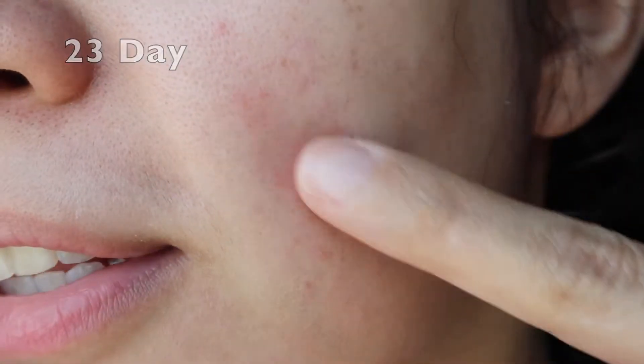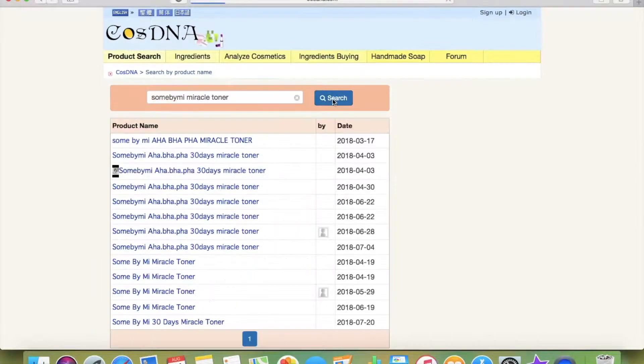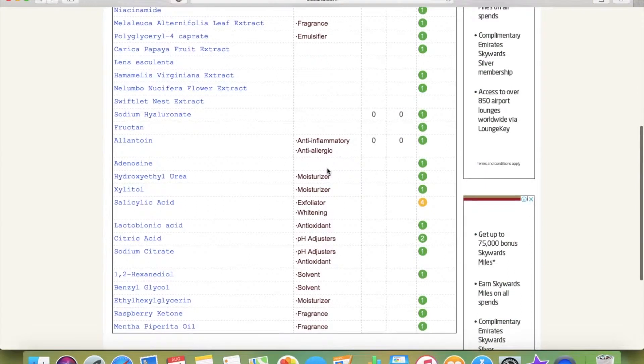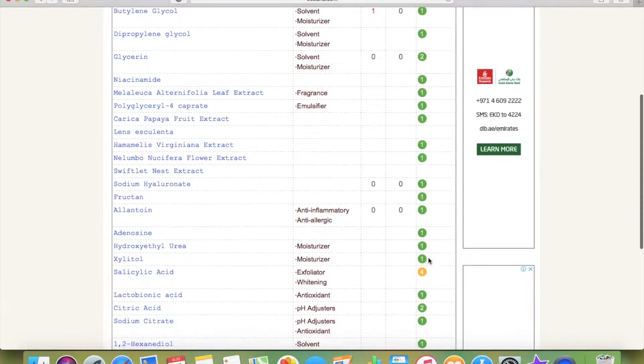I wasn't fully satisfied with just the product website's ingredient list, so I went to a website I normally use when purchasing products to check if it's safe or too harsh for my skin — Cosmetic DNA. They provide a list of all the chemicals in a product along with numbers showing the percentage that's harmful for your skin type. I already put the Some By Me Miracle Toner into cosmeticdna.com, and you can see the list of ingredients — water, glycerine, niacinamide — along with their function and safety rating.